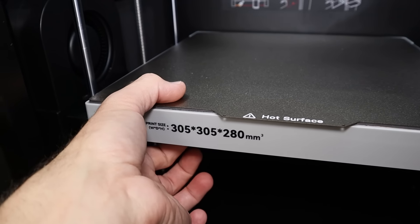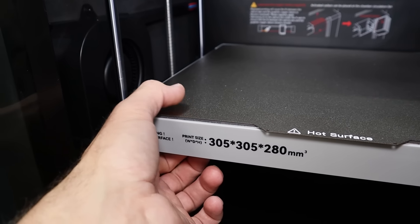The bed on this printer is 6 millimeters thick, which means it's going to stay much flatter over the larger distance. It will take longer to heat up, but as you may have seen from some of my previous videos, to get thinner beds to stop warping we needed to let them soak. In this case there's no need to let the bed soak, though it does still take a little bit longer for the initial heating.